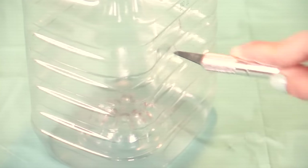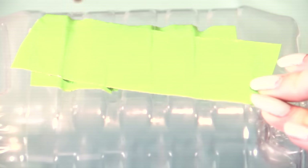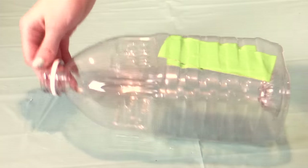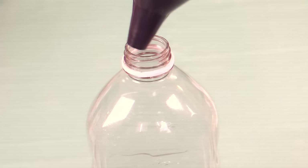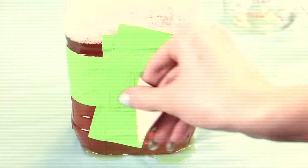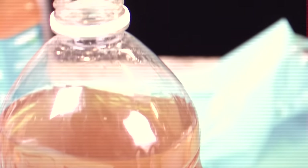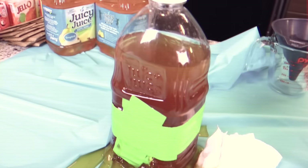I'll let you in on a secret — this is actually my second attempt. Here's some flashback footage of me doing everything so incredibly wrong. Exhibit A: cutting through the ridges on the bottle, and Exhibit B: thinking that tape will seal that cut. No, it didn't. Cue the leak — quite a few inches of liquid leaked out over the course of a couple hours. Not what I was going for. The oozy pool of leakage actually looked like brains. Okay, back to the bottle I didn't mess up yet.